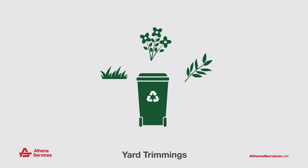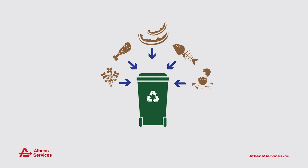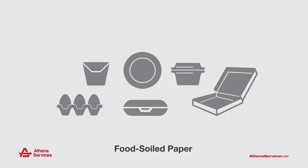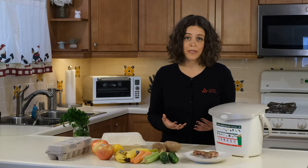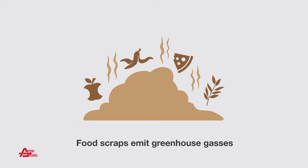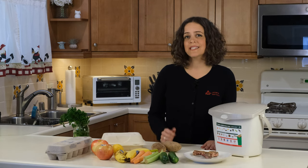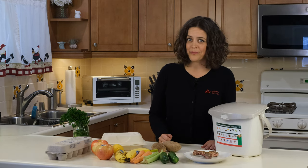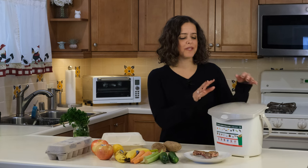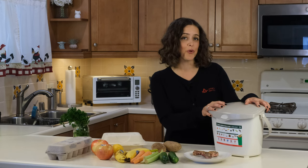The reason why this is so incredibly important is because when organics go into the landfill, they start to decompose, and when they do that, they release the third largest source of human-related methane emissions. By taking the organics out of the landfill, we are protecting the environment and human health. Today I'm going to show you how to use a portable pail to collect your kitchen food scraps and food-soiled paper.